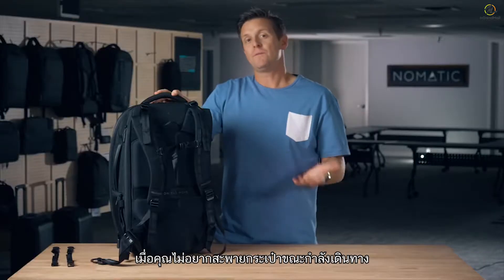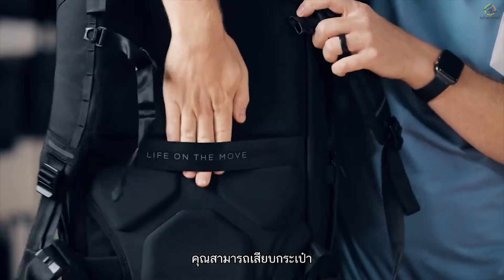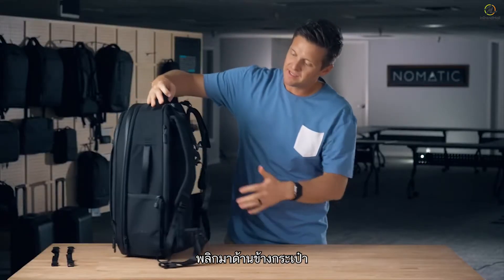And when you don't feel like carrying the bag at all and you're traveling with a roller bag, you can slide this bag onto your roller luggage handle and just roll your bag alongside of you.